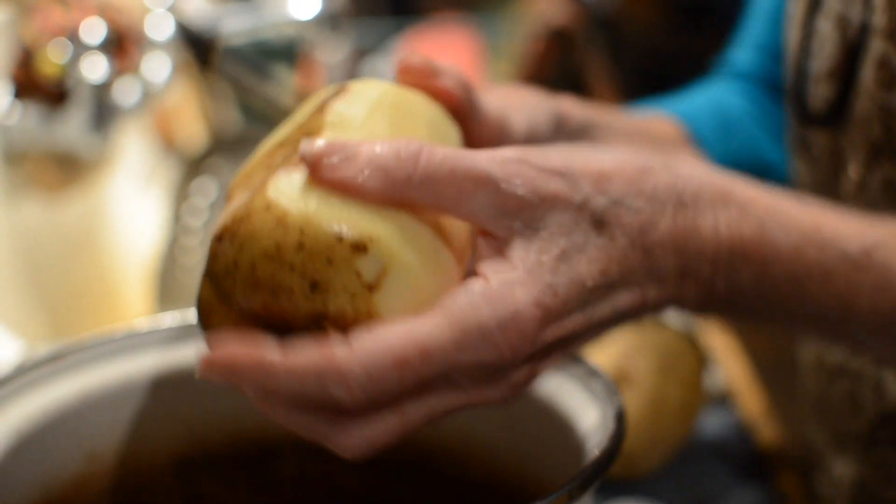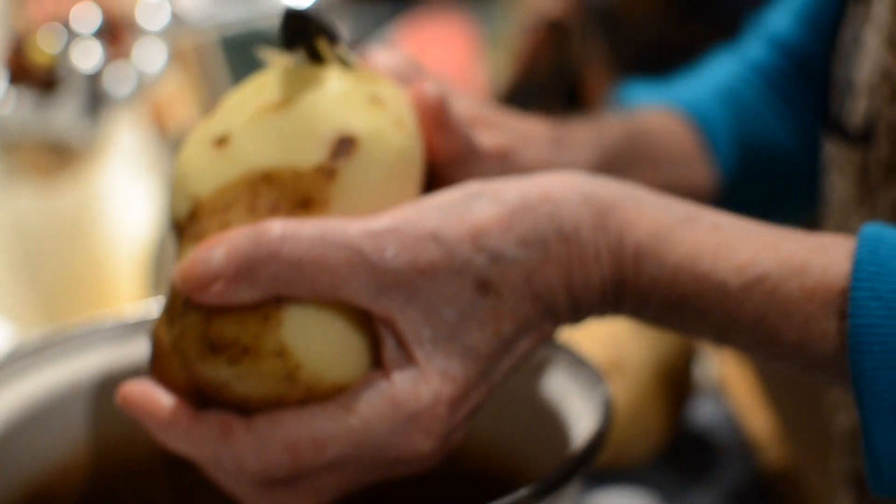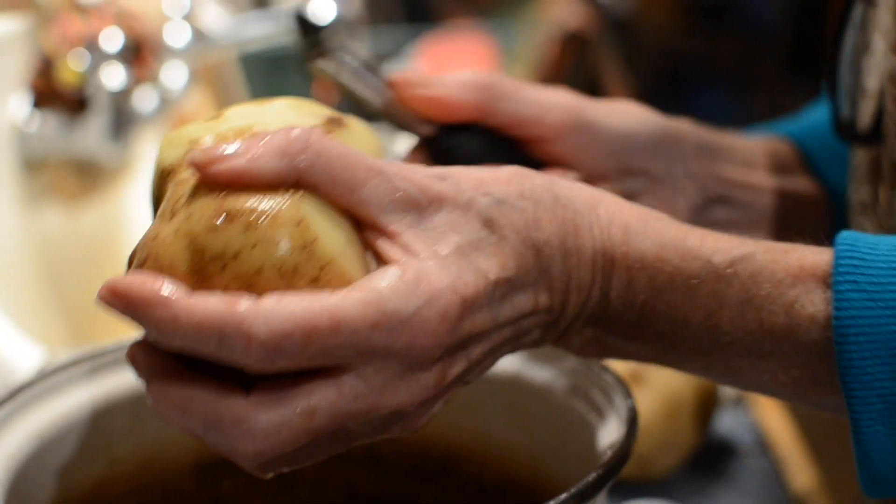Do you agree on peeling potatoes? We both agree — not everyone peels potatoes. Some people don't peel it? No. We both agree that we peel it. Yep.